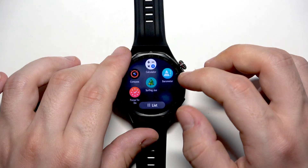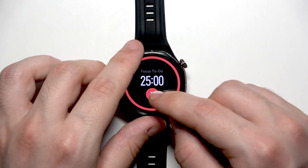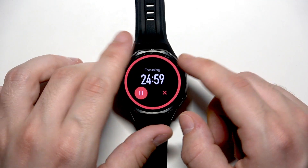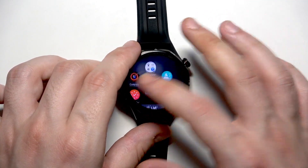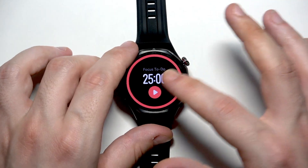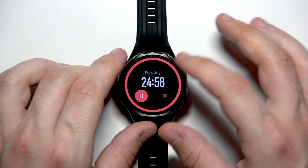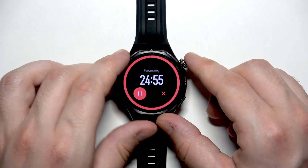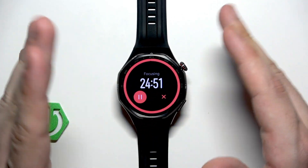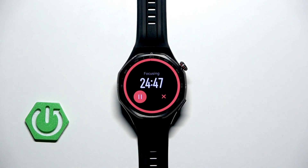Now let's try Focus To Do — simply tap on that. Click on Agree. So basically all it does is launch a timer, and thanks to it we can focus for 25 minutes. It's not the best app in the world, but maybe thanks to it we'll be able to focus more.